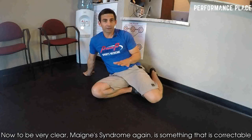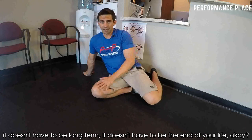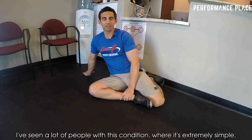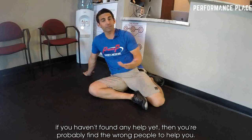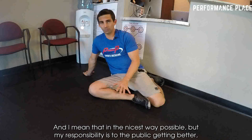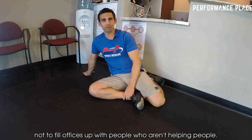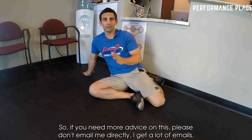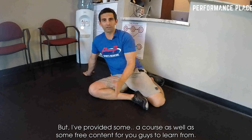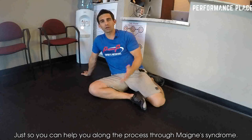To be very clear, main syndrome is something that is correctable. It doesn't have to be long-term; it doesn't have to be the end of your life. I've seen a lot of people with this condition where it's extremely simple. And if you haven't found any help yet, you're probably finding the wrong people to help you — and I mean that in the nicest way possible. My responsibility is to the public getting better, not to fill offices with people who aren't helping. If you need more advice on this, please don't email me directly — I get a lot of emails — but I've provided some core courses as well as some free content for you guys to learn from to help you through main syndrome.